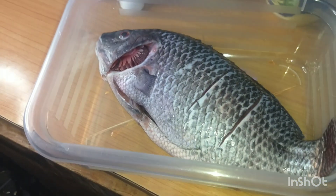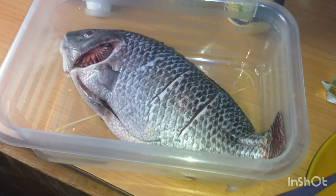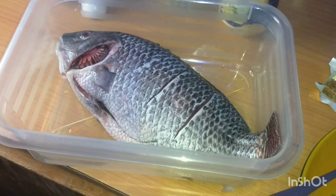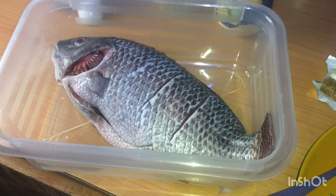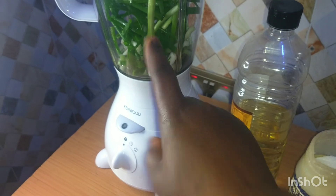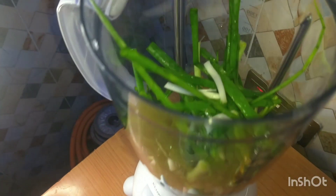I have my ingredients here. I have to blend and marinate it for a whole day today, then tomorrow I will also take you along. Happy new year once again guys! Here I have my spring onions already inside the blender.